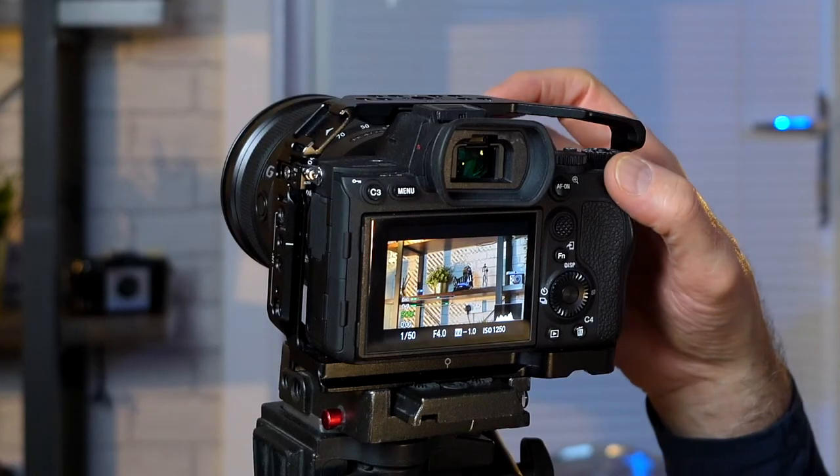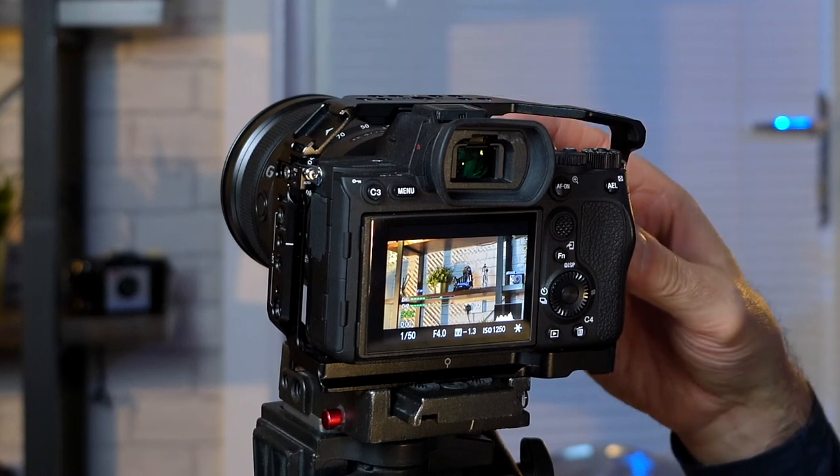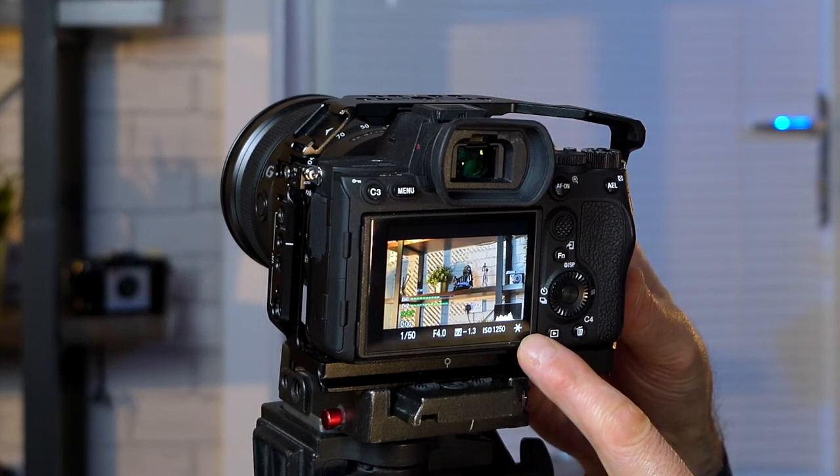Moving over to the AEL button — I've got that set up so if the camera is on automatic ISO, I can balance it on a grey area in the room, get a nice setting, push that to lock it down, and then just carry on shooting. When I hit it again, it releases that lock. You know you've got the setting on because you'll see a little star pop up on screen.